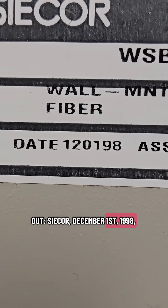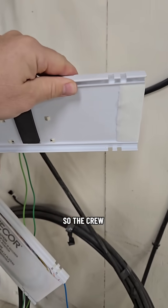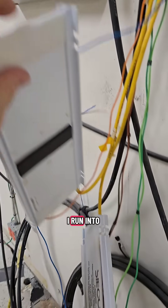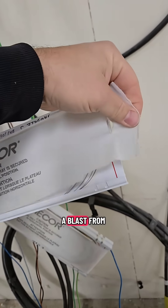C-Core, December 1st, 1998. Almost 30 years old. They want to know if anything is live on any of this stuff so the crew can continue hacking and slashing. I run into this stuff once in a while, but this is like a fiber optic time capsule — a blast from the past.